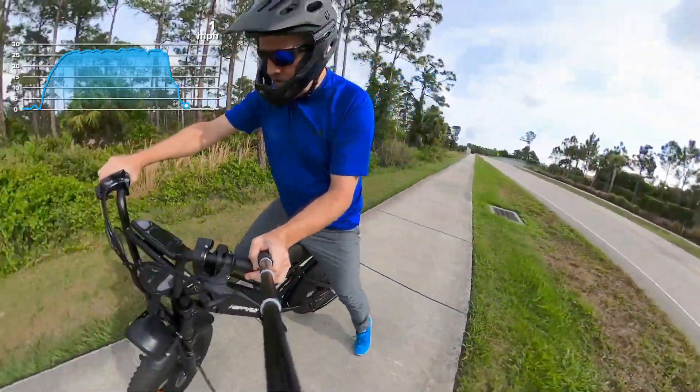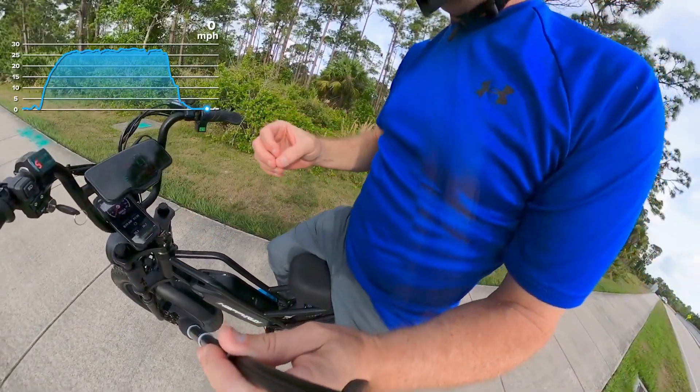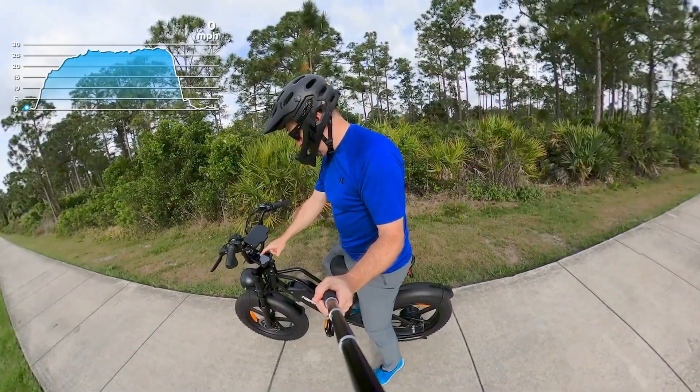All right. So on that run, it says I did 28.7 miles an hour. We'll see how that compares to the GoPro telemetry data. Let's do another run.